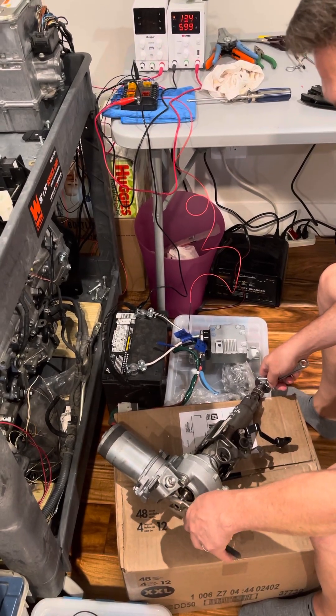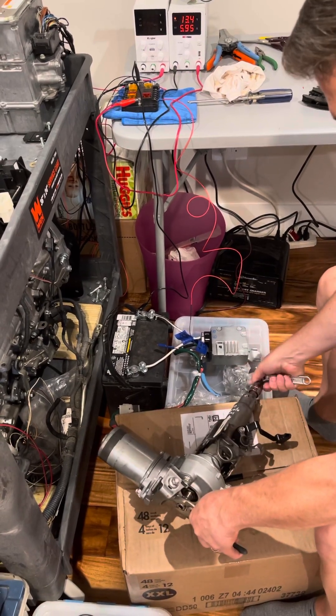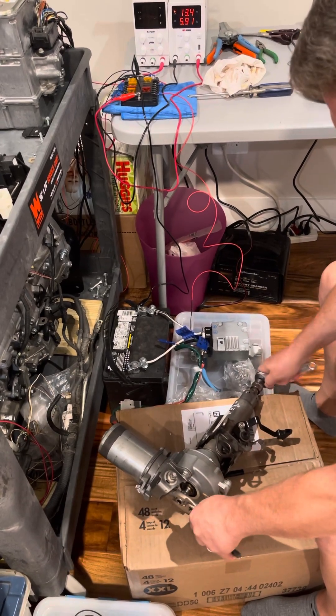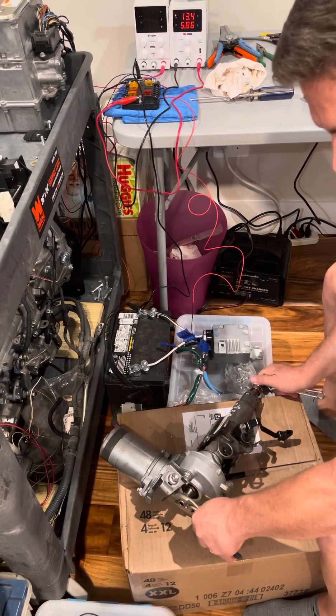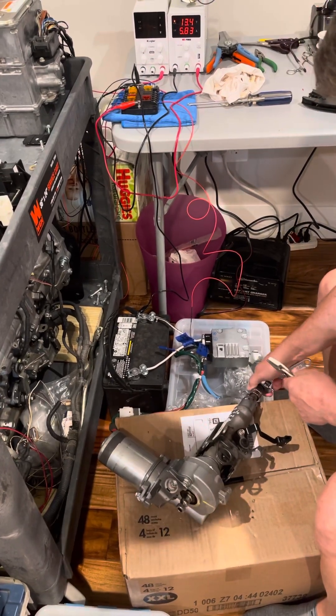If I put some resistance on this end, it is much, much easier to turn on this end, because it recognizes the resistance and provides power assist. I can't hold this in place from the pressure I'm putting on here because it's just so much more assist.